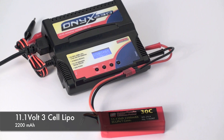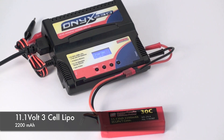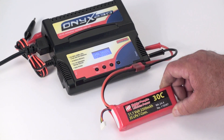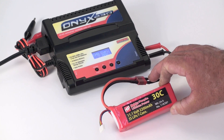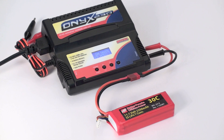It will charge at 2 Amps. Simply hold down the Start button and you hear the start-up sound. Then it will continue to charge, maybe 10-20 minutes depending on how badly it was depleted, and then it will sound another tone to let you know it's done.